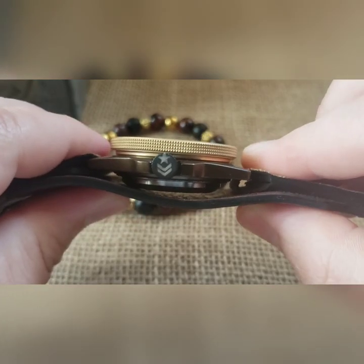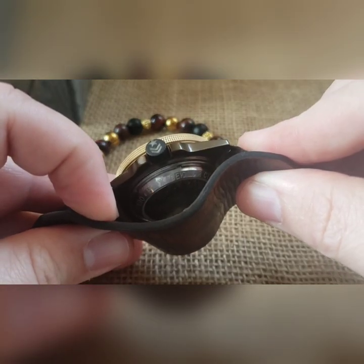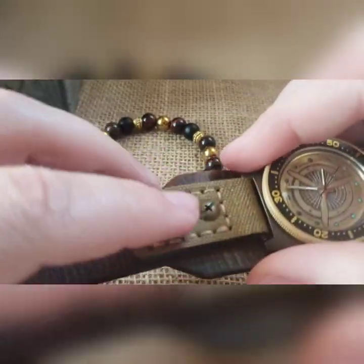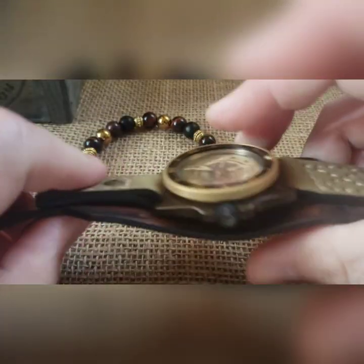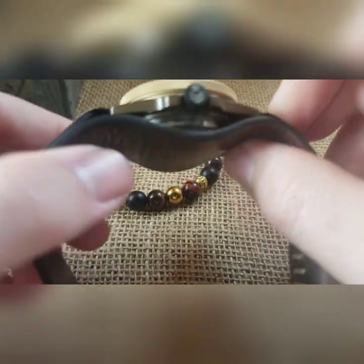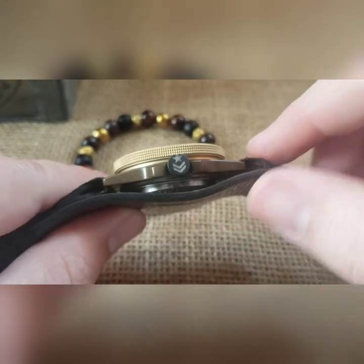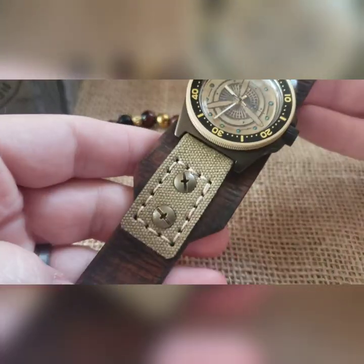We've got a large window exhibition case back in there. I might go ahead and swap that to one of my lower profile ones. The reason is you've got your set screws here which slide back and forth — I might throw a small lower profile exhibition case back on there instead.